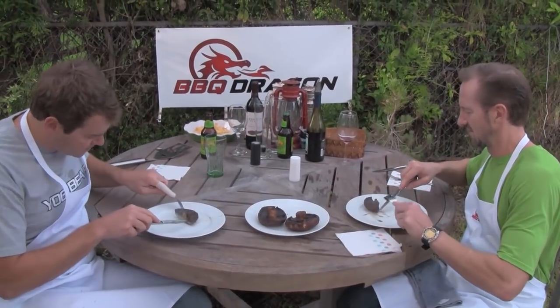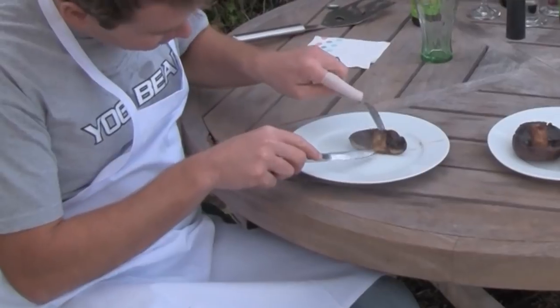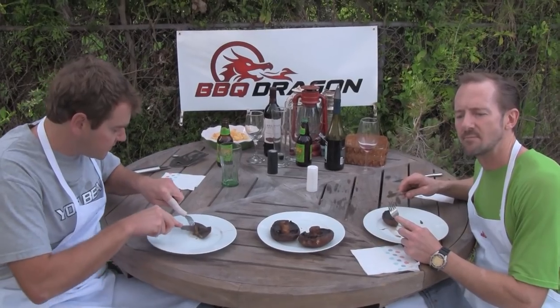Perfect. Look how good that looks — cooked all the way through. It's still firm; it's not all mushy and nasty. Looks good.